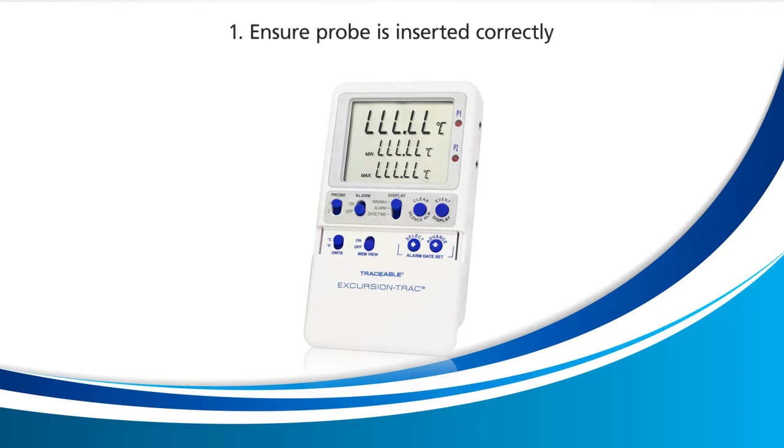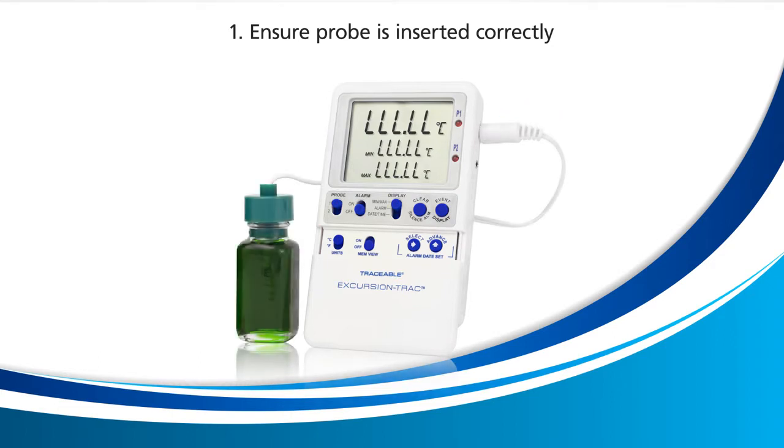The first remedy is to ensure that the probe is inserted correctly inside the probe jack located on the right. Ensure that the probe is fully inserted as shown here.